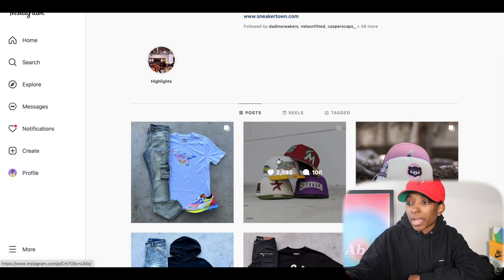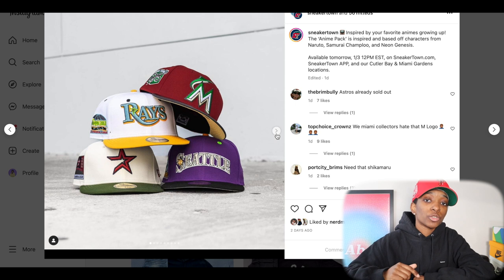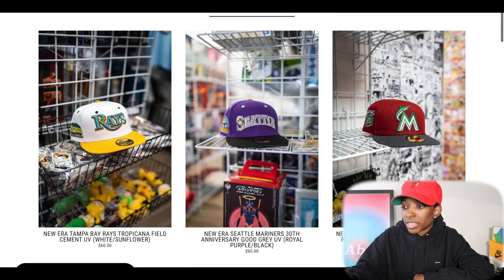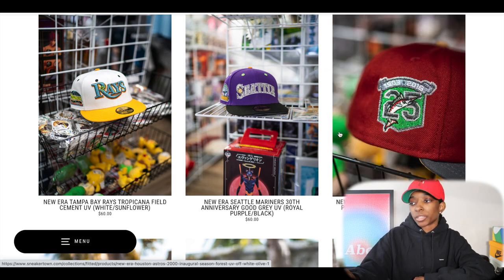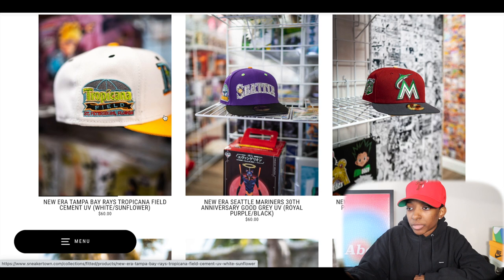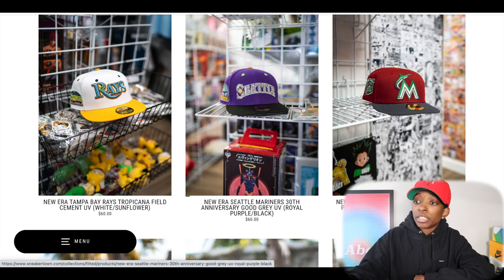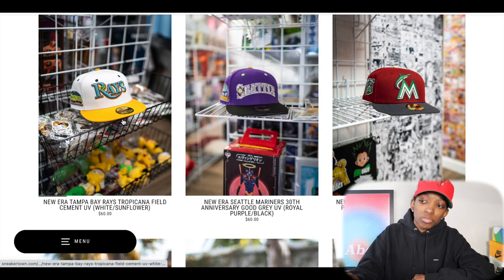Moving on to Sneakertown — they did an anime-inspired pack. I think it was Naruto, Samurai Champloo, and Neon Genesis. These actually dropped today at 12 PM. The Rays, the Seattle Mariners, and the Marlins are still on the website. Here's the Rays — Tropicana Field side patch, bright white crown — it says white and sunflower. Here's the Seattle Mariners, and here's the Marlins. Sneakertown has been doing their thing and dropped a lot of fire hats. I'm not really feeling these too much, but I'm not going to like everything.